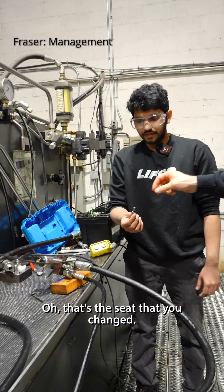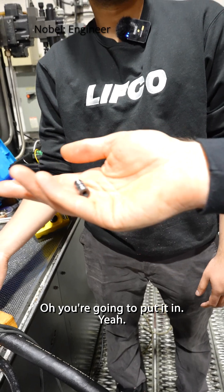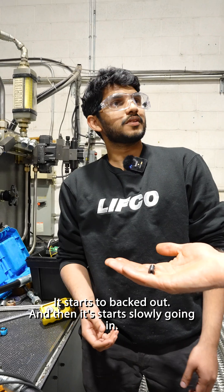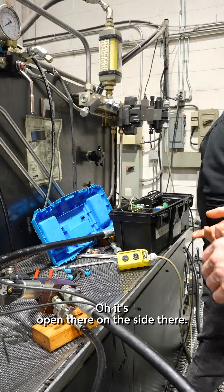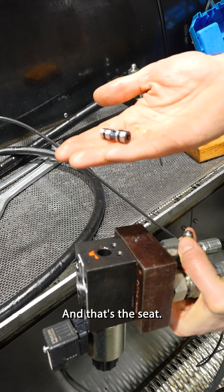4VPO1 here. Oh, that's the seat that you changed? Yeah, that's a 3000 PSI. We're going to put that in here right now. Oh, you're going to put it in? Yeah. You change it while it's on the device? Yes. It's open there on the side there — that's where this came out of. And that's the seat.